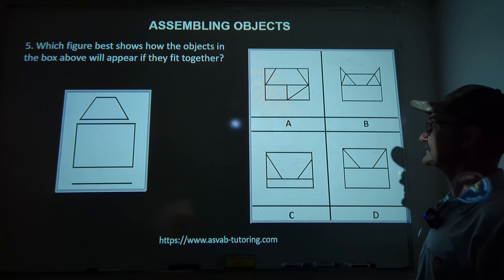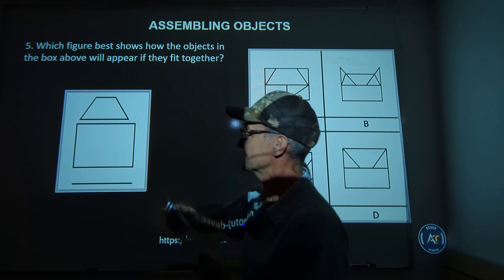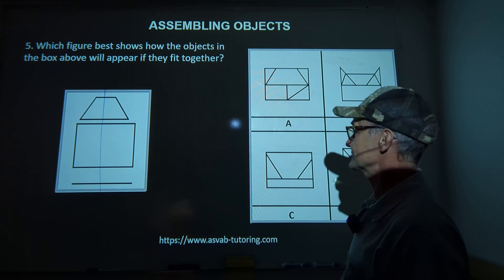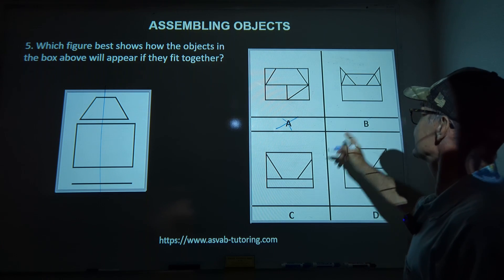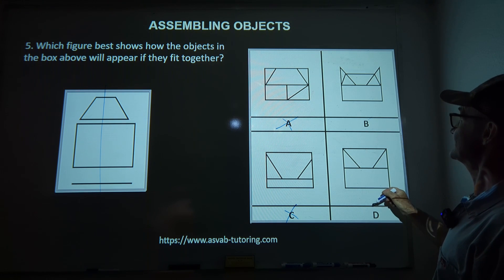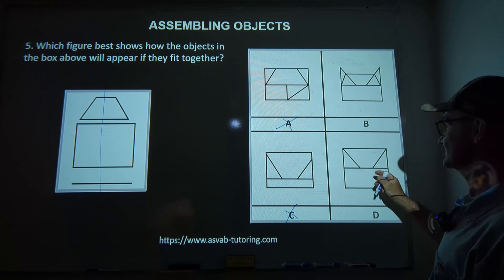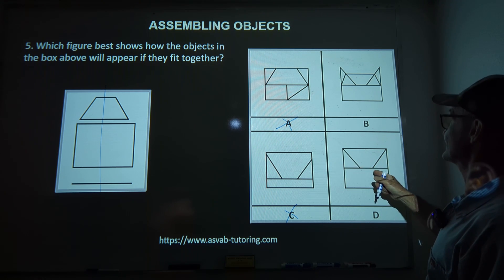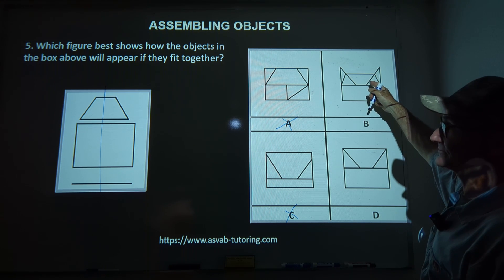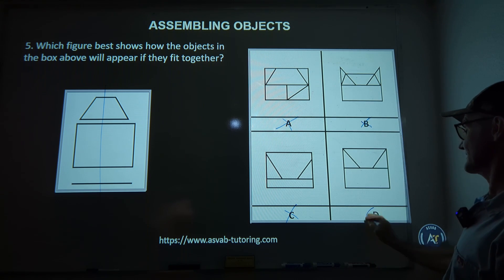Problem number five. Again, it's symmetrical — if I draw a line down the center, I could reflect it over itself. Anything asymmetrical I'm going to cross out. A is asymmetrical — cross it out. C is not symmetrical — cross that one out. Now I'm between B and D. In D, the trapezoid is flipped over giving me two triangles, a rectangle, and a line — that works. In B, the triangles are bigger than the rectangle and they're cut off, so that can't work. The correct answer is answer D.